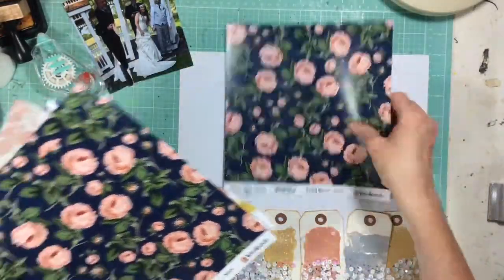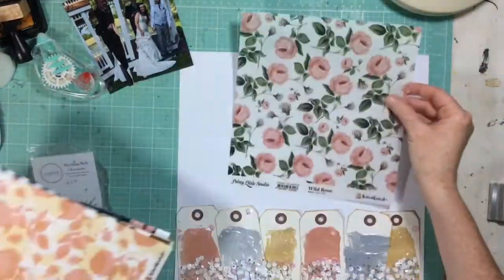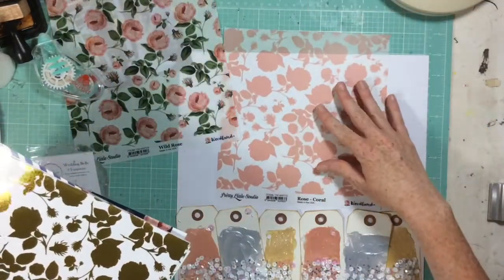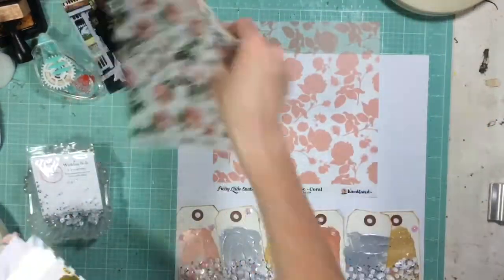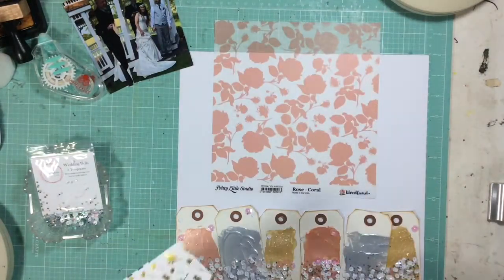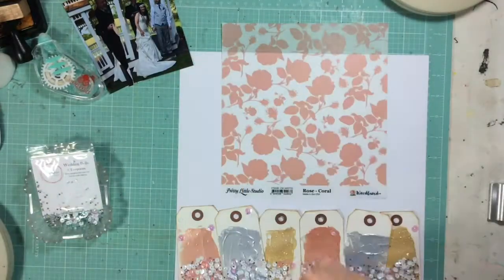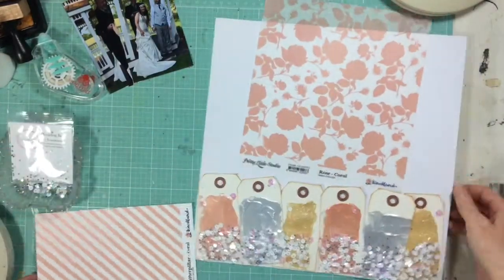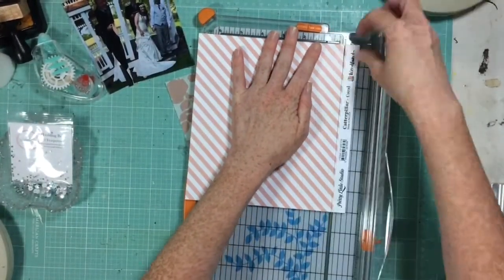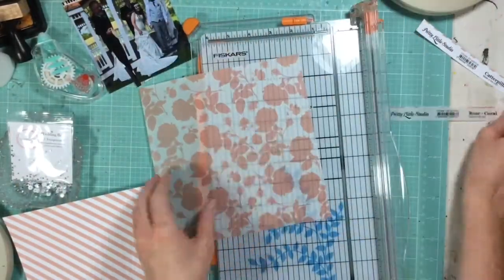So these wedding photos of my sister — when I got these photos I was having a hard time finding a collection that had the colors from her wedding. Her wedding was navy blue and coral, it was very rustic, it was outside. She had a reception in this amazing barn and it was a really beautiful wedding. But no collections really seemed to go with it. So I actually asked my awesome, amazing scrapbook Facebook friends for ideas, and one of them said to get products from Pretty Little Studio, the Woodland Collection.